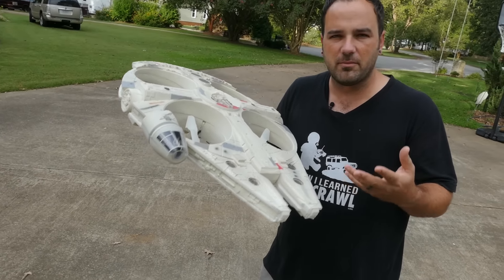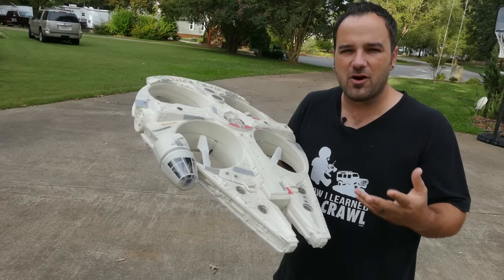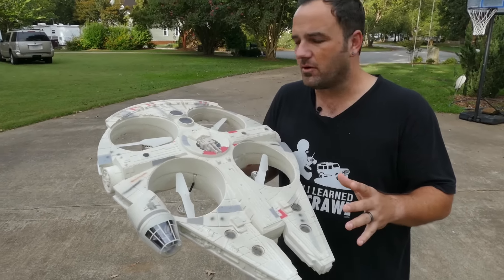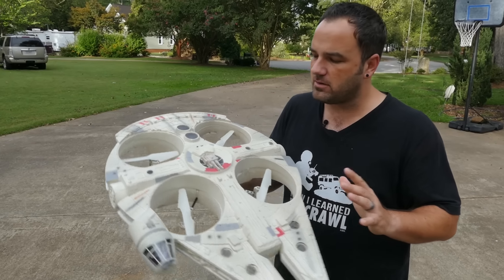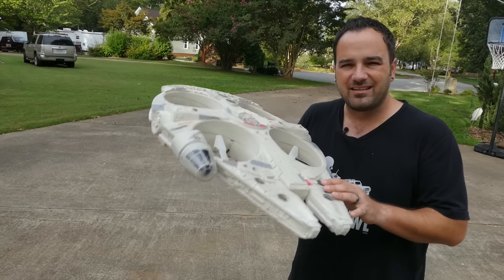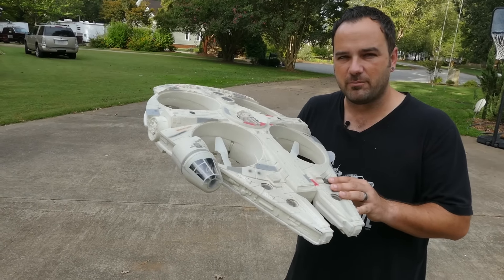They're basically trying to get into a market they shouldn't be in if they're not going to step it up and make it more hobby-grade at that cost. For $300 you can get a really nice drone or build your own — like a racing FPV drone — and you'll be a lot further along. This thing can hardly fly for $300.